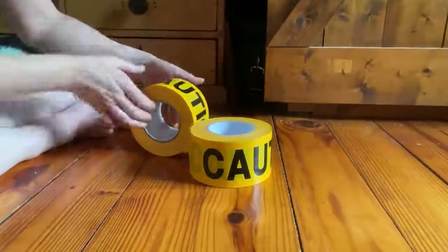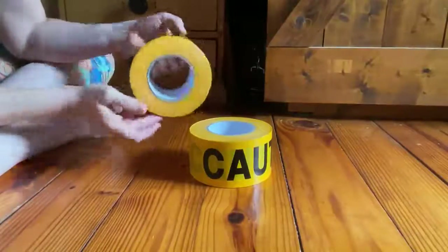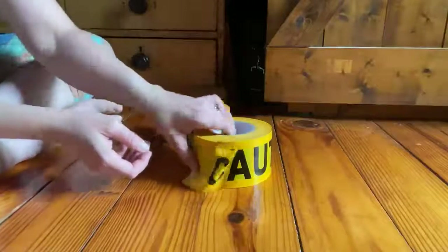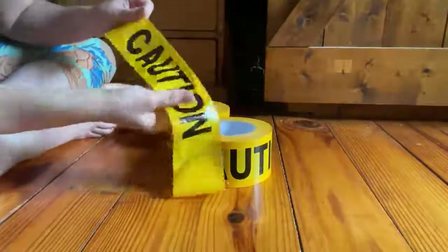This is nice quality caution tape. I like this set because it comes with a thousand feet on each roll, so it was a good price for as much as you get. It's nice quality, it's durable and isn't going to tear easily.